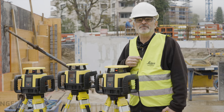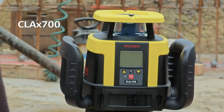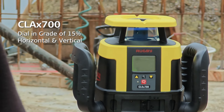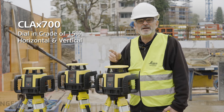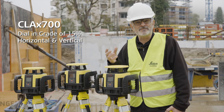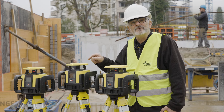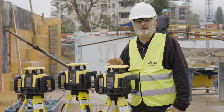So if you want to put a facade in on a building, you can use this unit for that. Now we step it up a little bit further with the CLA-X 700. This one does vertical, it does horizontal, it also does dial-in grade, but it'll do a dial-in grade of 15% on one axis with a cross axis at 3%, while the CLA-X 550 only does 8% grade. But those are the differences between those units.